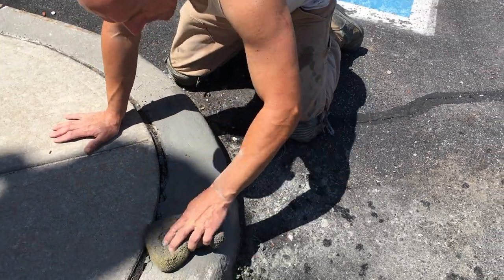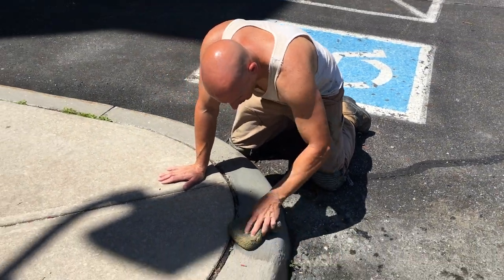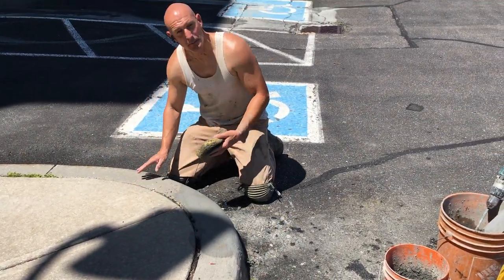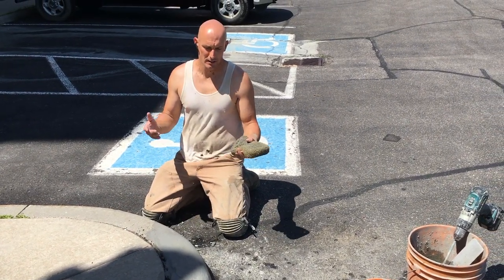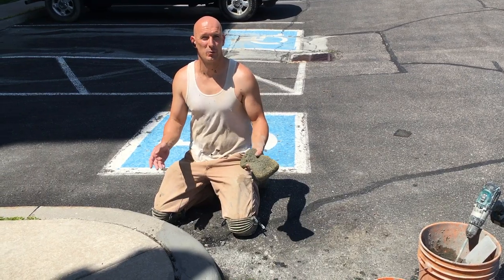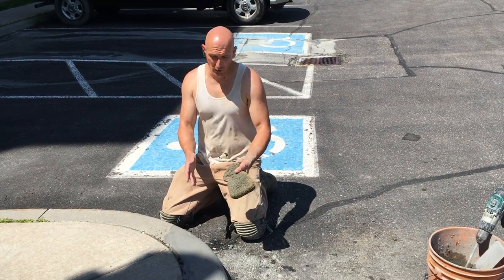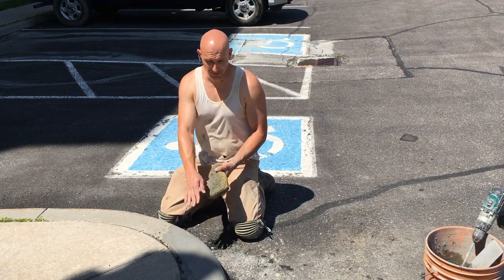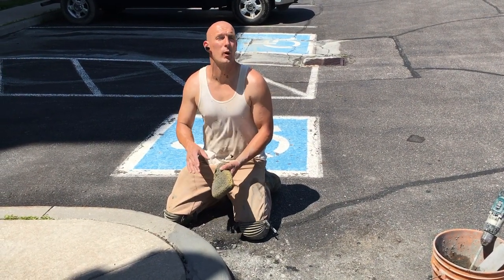On the bag it says you can work the Sika 30 to 60 minutes, but it actually depends on the weather. Right now we're in 35 degrees Celsius — it's really hot out — so it's only been about 12 minutes and any longer and I won't be able to work the Sika.